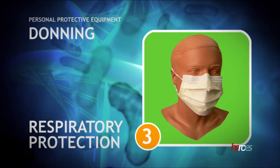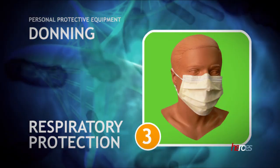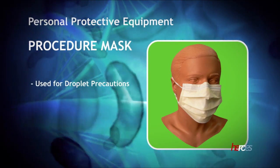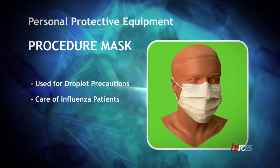The third step is the selection of respiratory protection. One option might be a procedure mask. Procedure masks are used for droplet precautions, which are used in the care of patients with influenza.